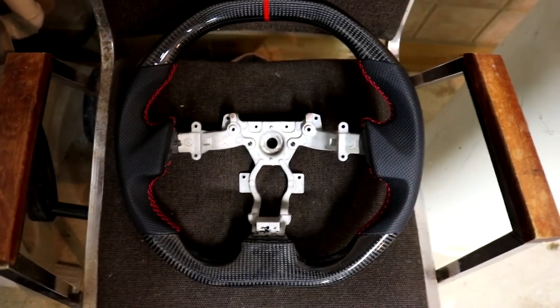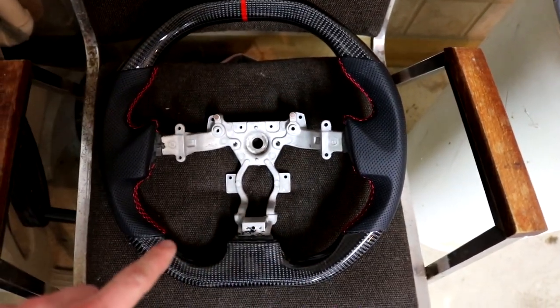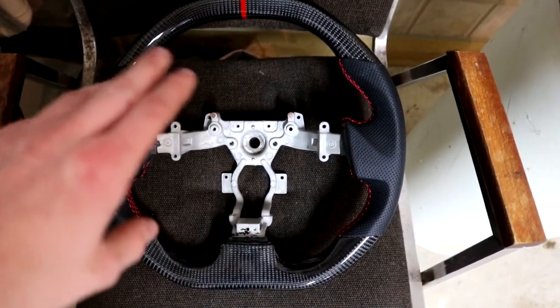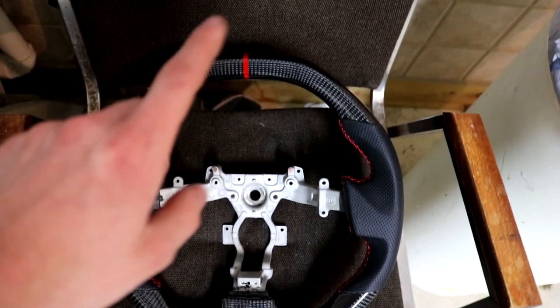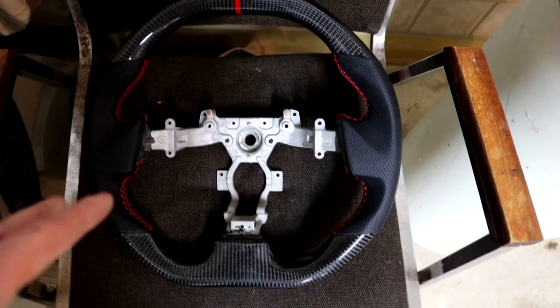A lot of people do this, but the cool thing about this steering wheel is it's essentially flat bottom on the top and the bottom. A lot of people just get the flat bottom at the bottom, which is fine, but I think this looks more race-inspired. It has a red strip at the top and red stitching on the sides where the grip is. It is a beauty — full carbon construction — with really nice red stitching.